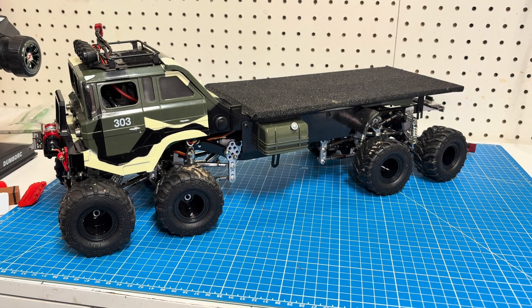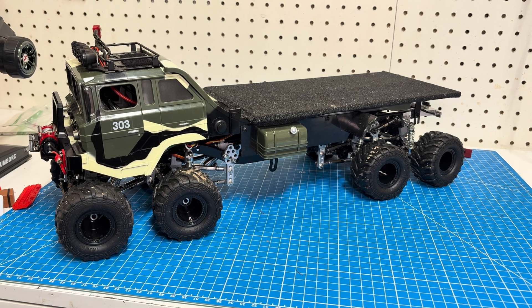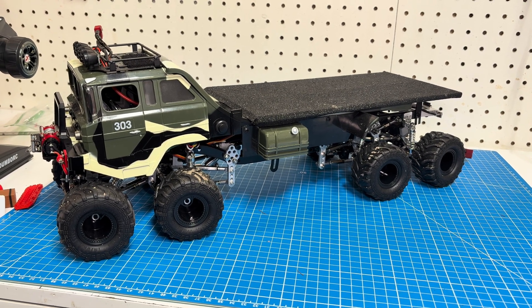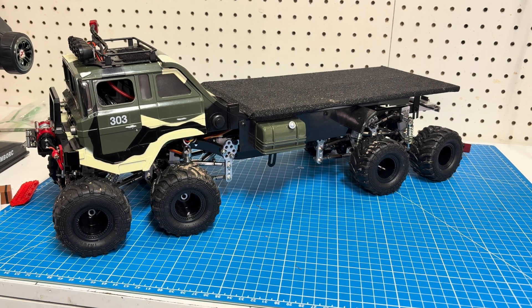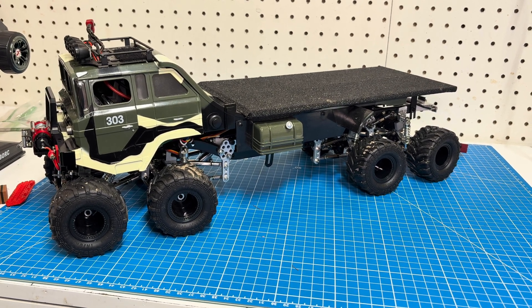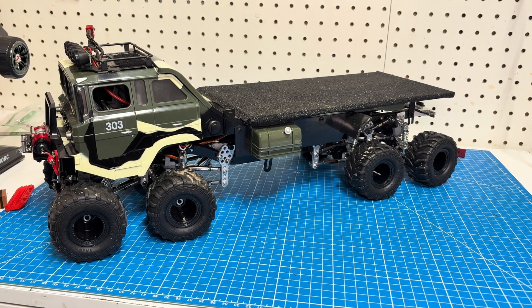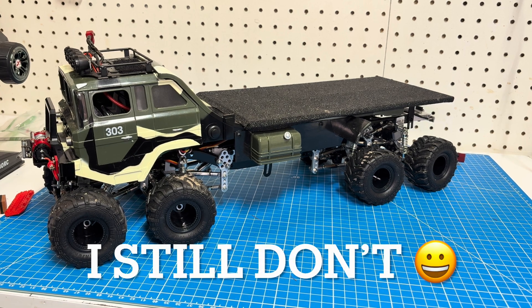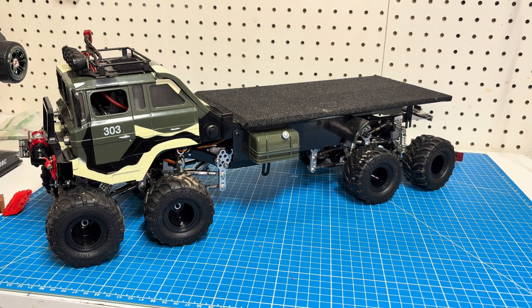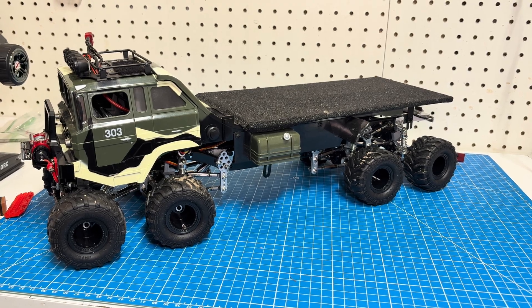Hi folks, a few weeks ago I posted a video of this eight-wheel drive, eight-wheel steer truck driving at the state park near my home. That was my first video ever and it got quite a few views, even though I didn't really know what I was doing. I thought maybe there would be some people interested in seeing what's inside this thing that makes it go — that's what we're going to cover today.